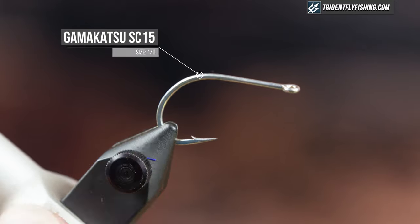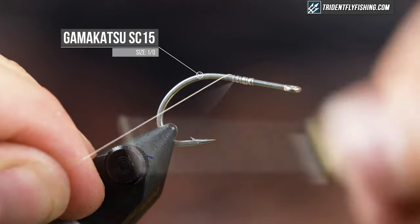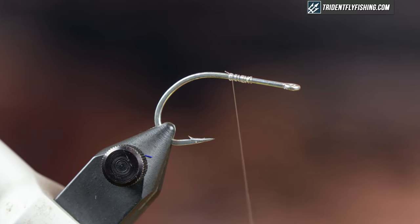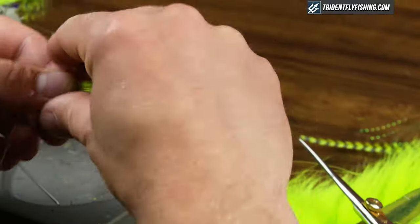In the vise today I have a Gamakatsu SC15 and I believe this is in a 1-0. This is a great size for me, very versatile, and this is a saltwater hook but this hook would also work very well for smallmouth bass or any other predatory fish.